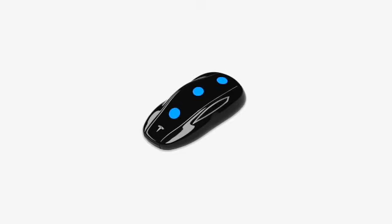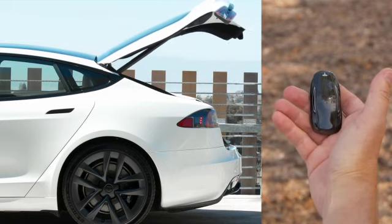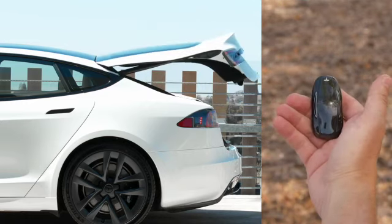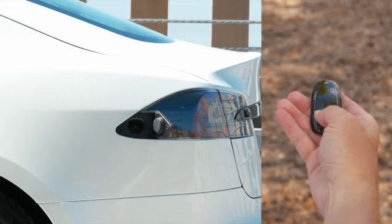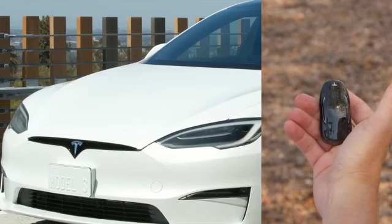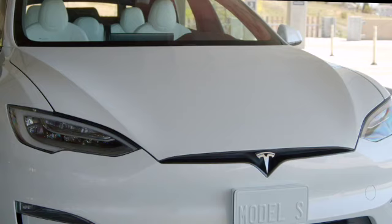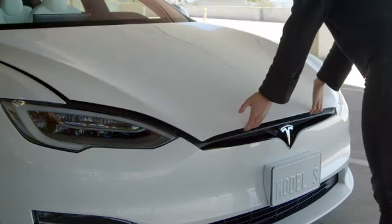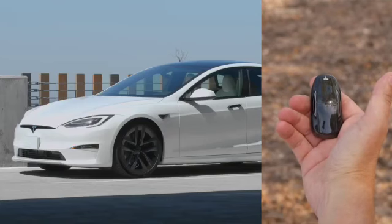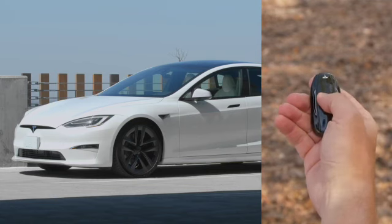We've also hidden some buttons inside the fob. Double press on the rear to open or close your liftgate. Press here once to stop your liftgate while it's moving. You can also press and hold here to open or unlatch your charge port. Double press on the windshield area to pop open your front trunk. The hood is made of aluminum, so it's much lighter than those of traditional cars. To close it, set it down gently and then lean into it with your palms on each side of the latch. The locks button is on the roof of the key.